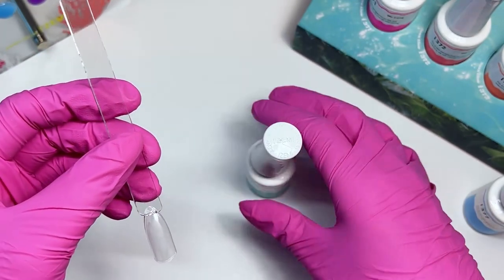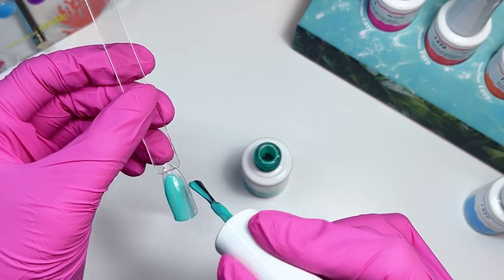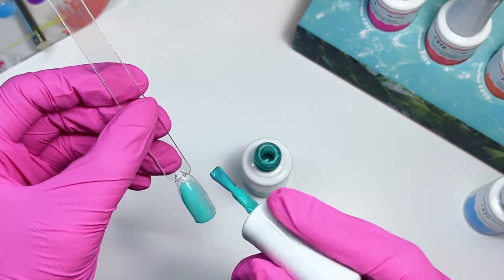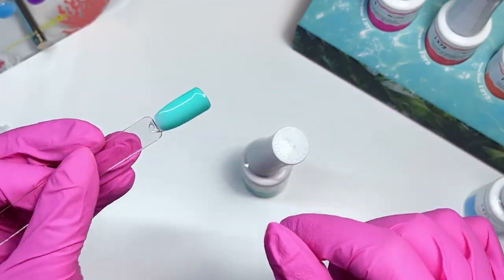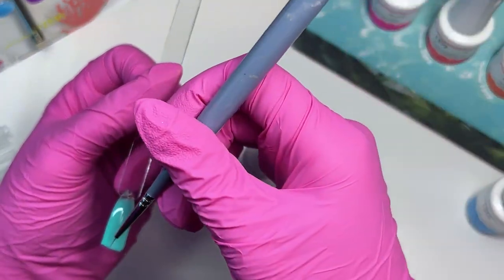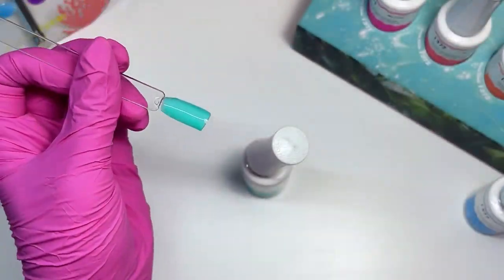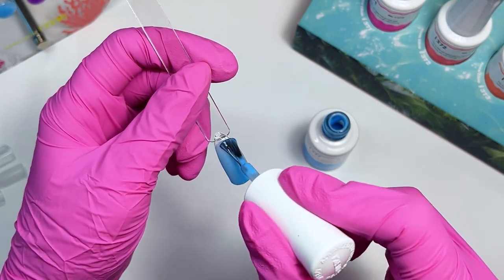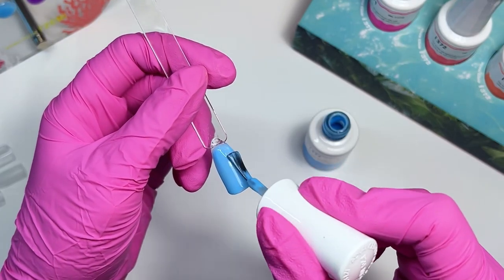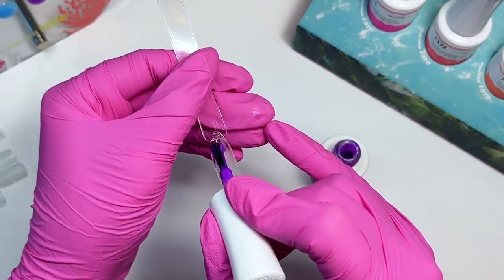Next is number 376, a really pretty aqua-teal color. I float them on to get pretty good coverage. For the ombre technique I'll use thinner layers. Next we have 377, a really pretty blue — this would be beautiful for ocean nails. Then 378, which is the purple.